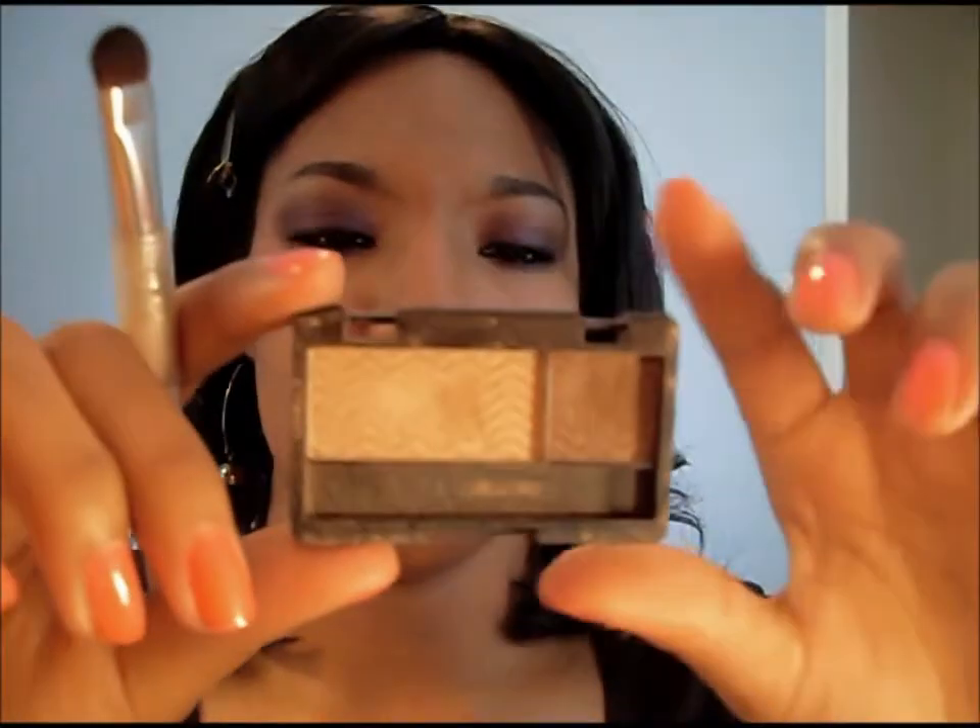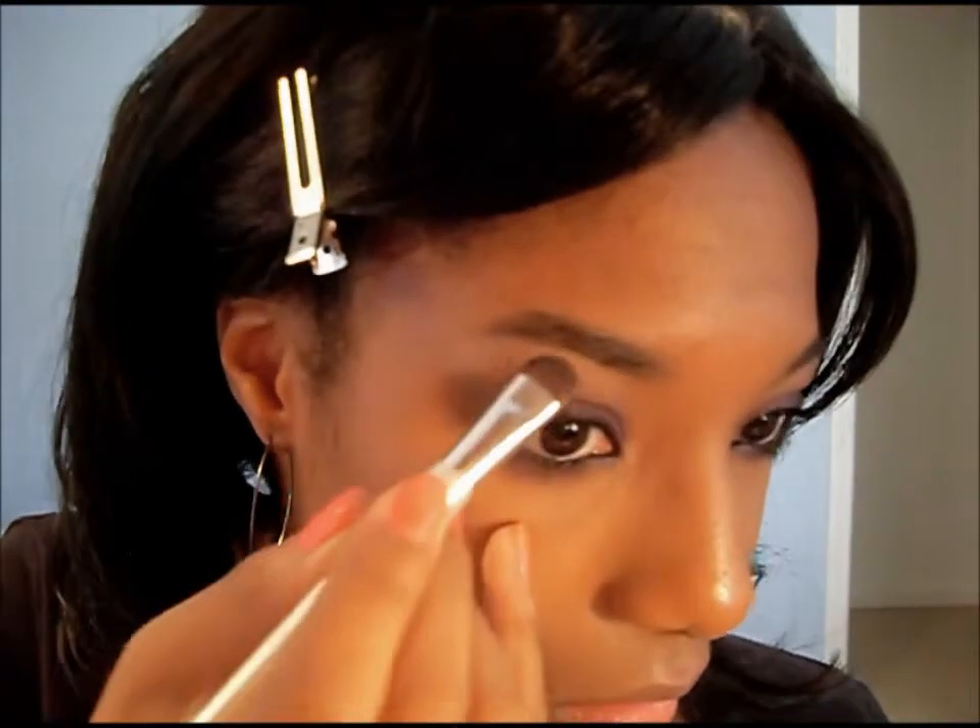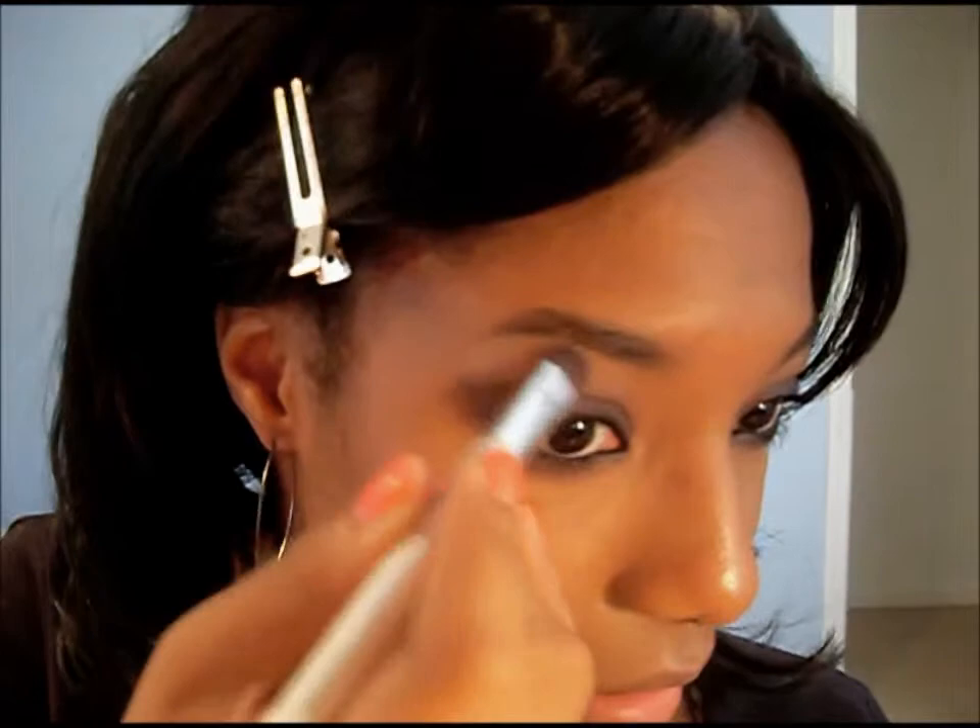Actually, I'm not done yet — like an idiot, I forgot to put on brow bone highlight. I'm using the NYC Duo in Chocolate Kiss, and I'm taking the lighter shade and putting it on the brow bone, then moving downward.